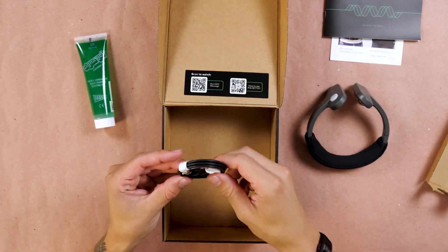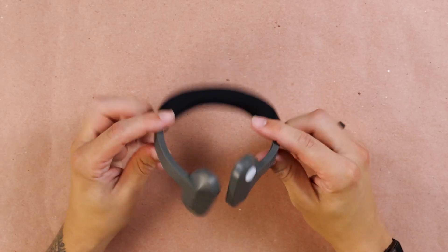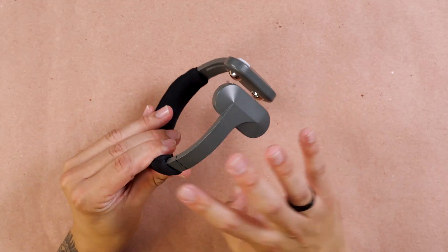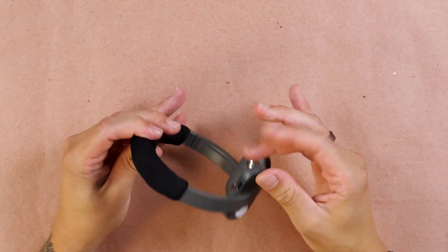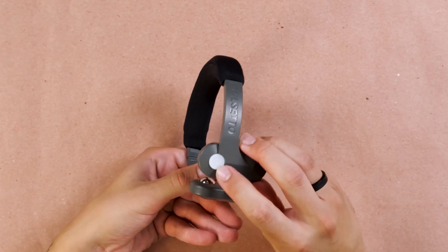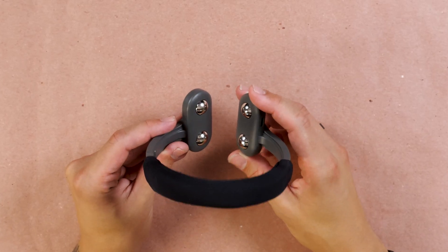And here is a USB-C charging cable. The actual Pulsetto Original itself is slightly stiff — there's a little bit of leeway, but not too much. It has this sort of plastic, simple coating over it. Nothing too special. USB-C charging port right there, the on/off button, and then the built-in electrodes for the actual stimulation. To be honest, this feels a little bit utilitarian — it feels like a medical device, almost, instead of a lifestyle gadget.